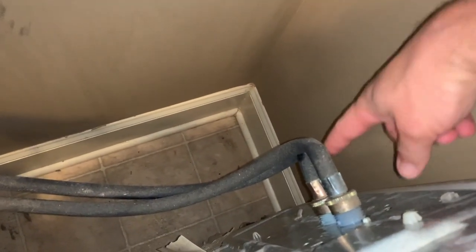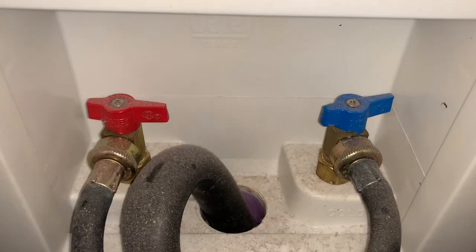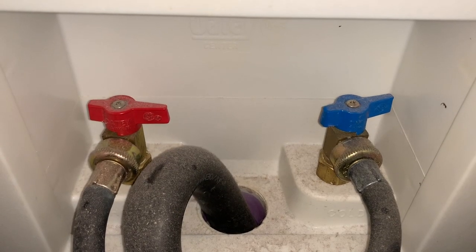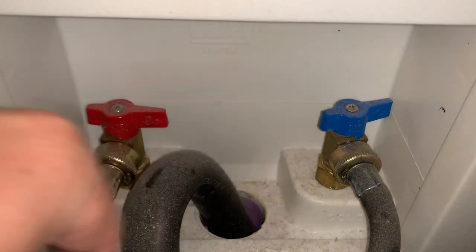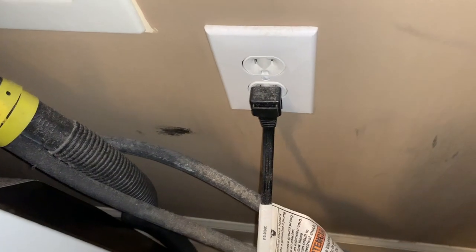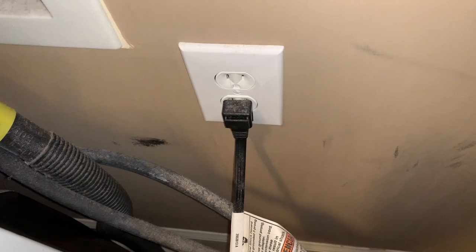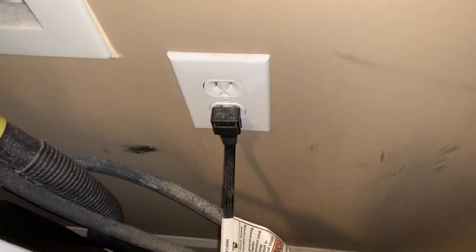In order to do that, I need to remove the hot and cold hoses here. Before you disconnect your hoses from the washing machine, make sure you turn the hot and the cold valve off here, or you're going to make a huge mess with water spraying everywhere. And I need to unplug the washing machine from the wall. I'm going to get that done and get the washing machine outside so that you can see a little bit better.